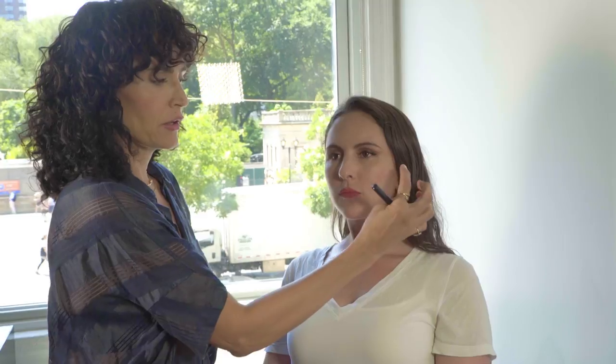So now we're going to do the other eye so I can show you how to create that balance, so that you don't have one going north and the other one going south, which happens to a lot of women. Shake it once you put the brush back in.